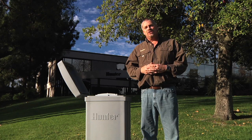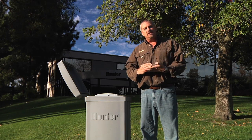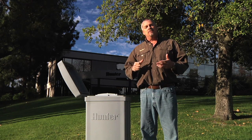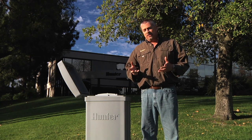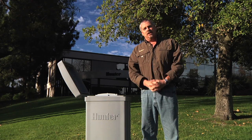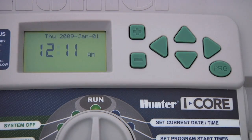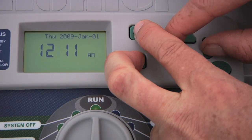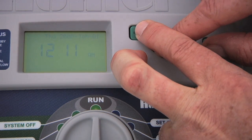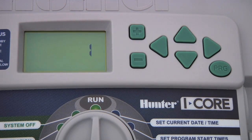Another feature is the Hunter Quick Check. This allows the controller to run through every station to check electrically for problems you may have, such as a faulty solenoid or bare wires touching each other. To run this Quick Check, make sure the dial is in run and press and hold the plus, minus, and the two arrows. The display will initiate a Quick Check and if it finds a problem, it will show a fault message for each faulty station.